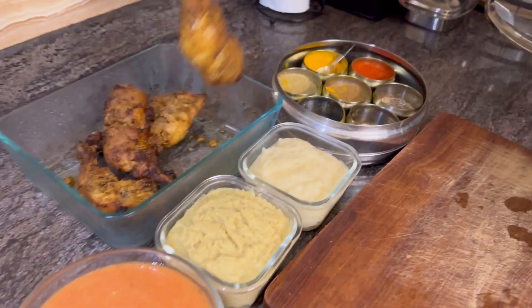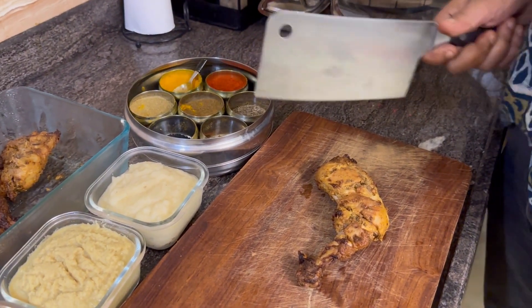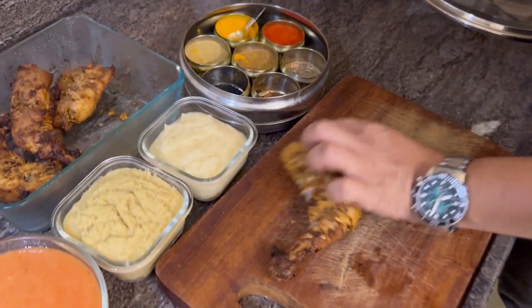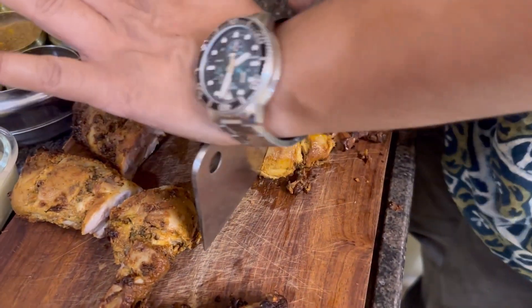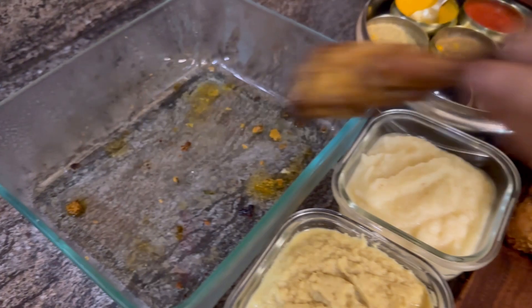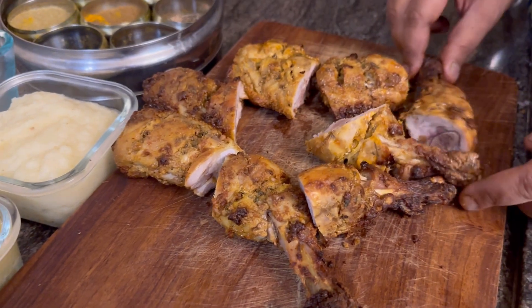I'm going to cut the chicken. We cut it into two pieces. We don't want the pieces to be too big. I've cut the tandoori chicken into two pieces each.